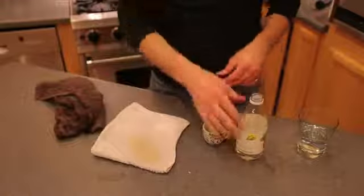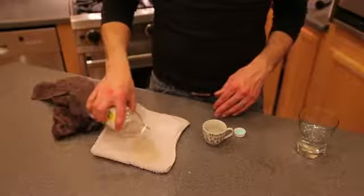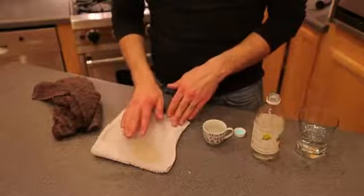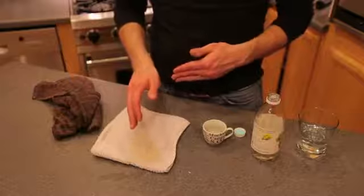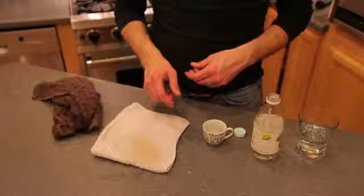After you've done that, you can reapply the white vinegar and let it sit again for about three to five minutes. Once you have it sit again, I recommend throwing it into the washing machine and allowing the washing machine to do its job with detergent. And you'll see that your stain will come out in a snap.